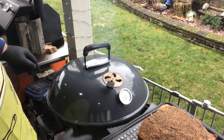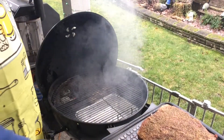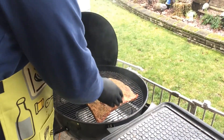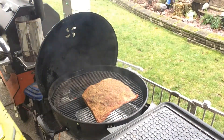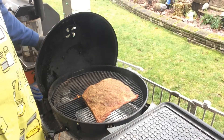We've stabilized between about 225 to 250°F. Let's get it on. I'm not going to run a probe today — you can see the drip pan down below there. We're just going to run this guy for about four hours before we even pop the lid again.